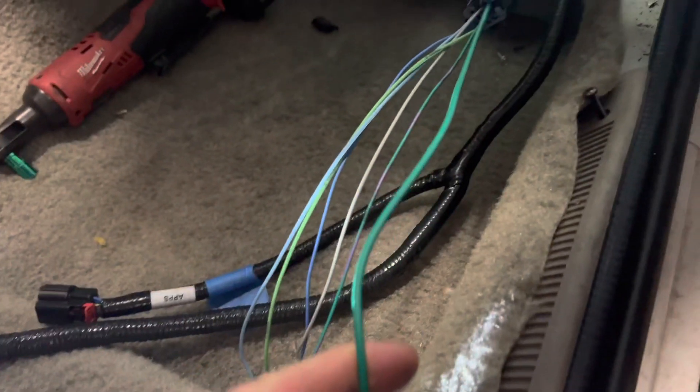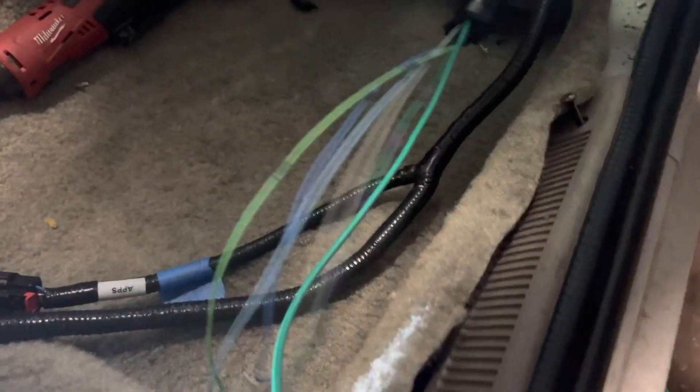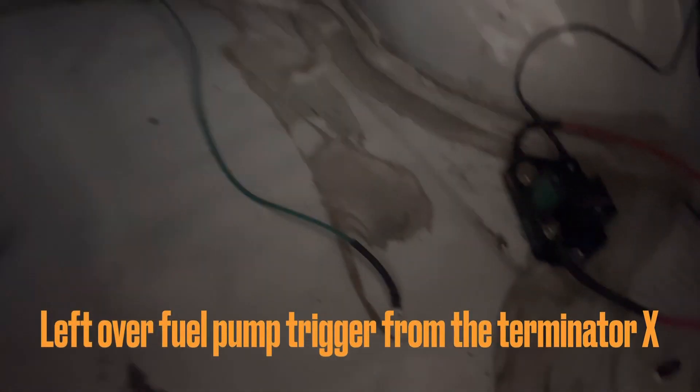You've got a couple of extra wires here. This green wire runs to your fuel pump. My fuel pump already has a relay in the back — right here, it's a Leash relay. So I'm going to pull that wire through and connect it right there.